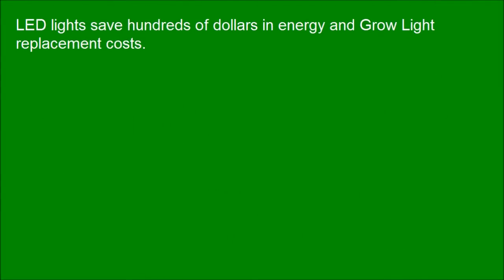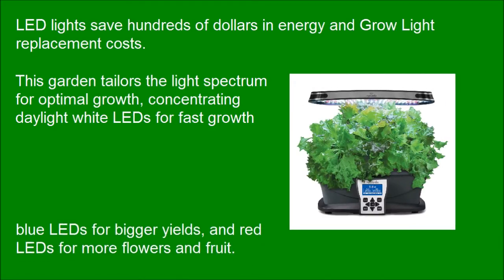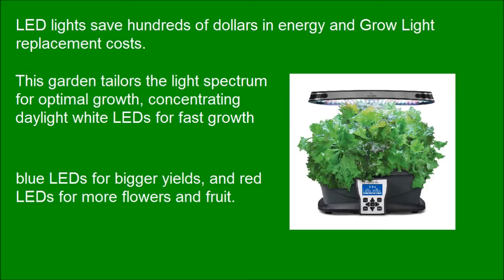LED lights save hundreds of dollars in energy and grow light replacement costs. This garden tailors the light spectrum for optimal growth, concentrating daylight white LEDs for fast growth, blue LEDs for bigger yields, and red LEDs for more flowers and fruit.